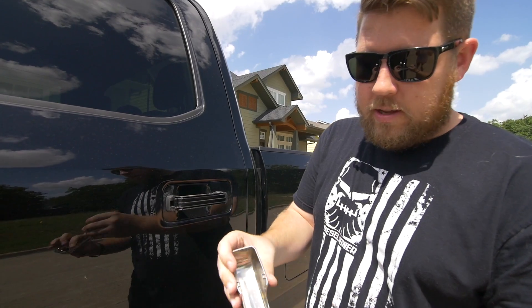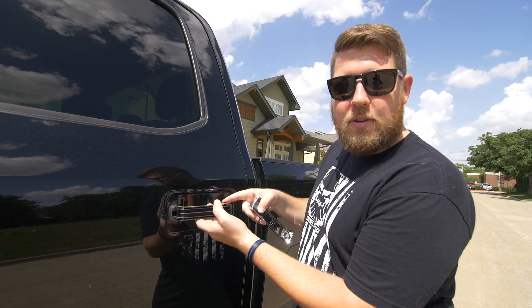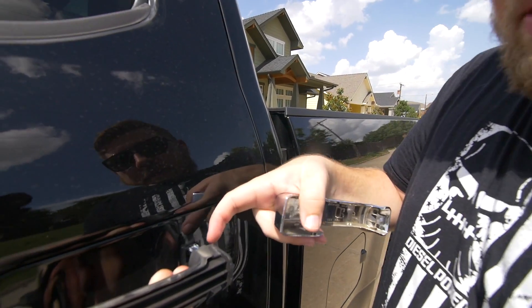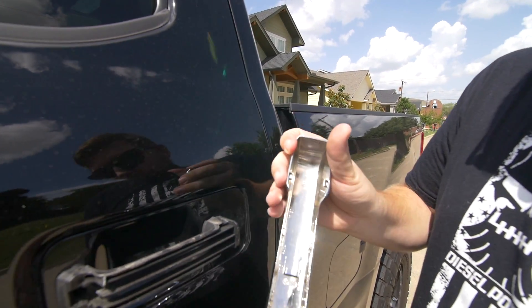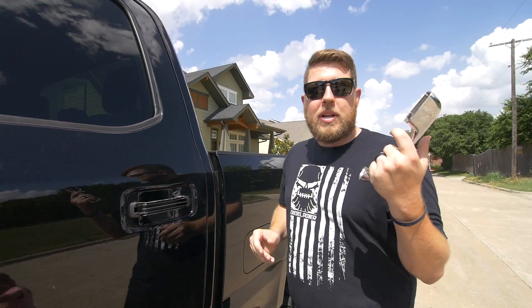You can see it's only held on by these two little clips. When you look on the handle, it clips on right back there — there's a little guide rod there. Other than that it just pushes back on. We're gonna take the rest of the handles off and go inside and try to vinyl wrap these.